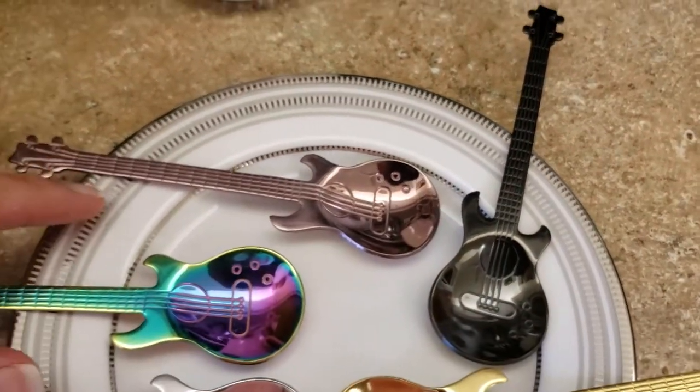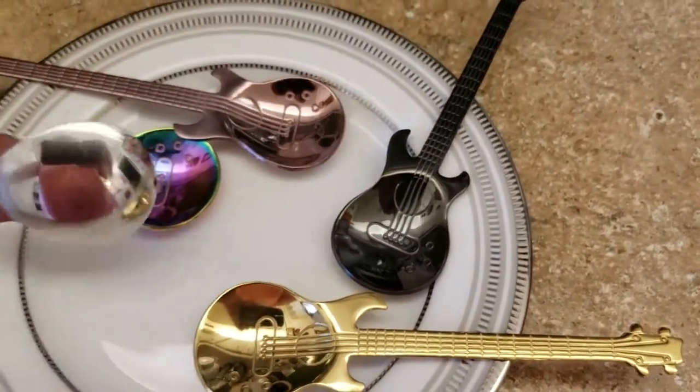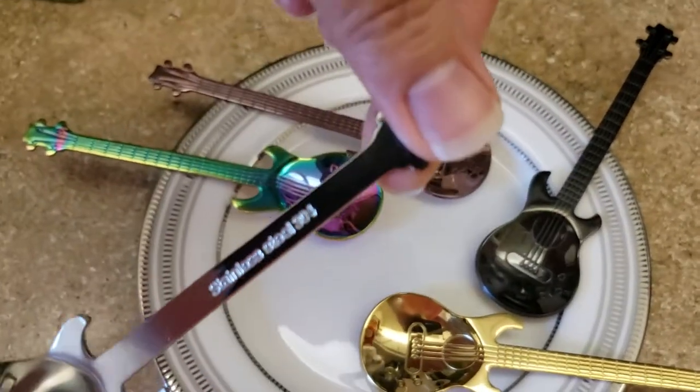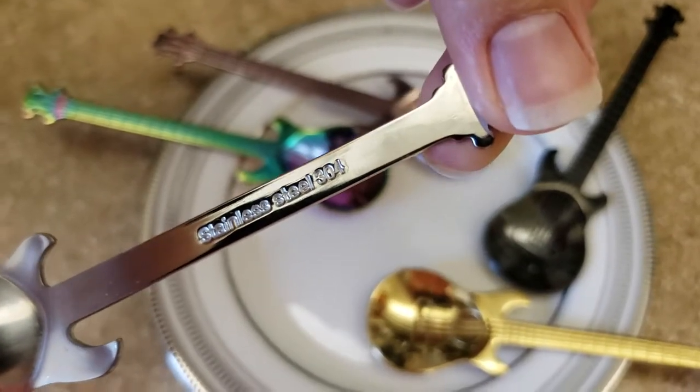I think these two are my ultimate favorite, but the whole set is so beautiful. And it is stainless steel — you'll see the print back here. Stainless steel 304.